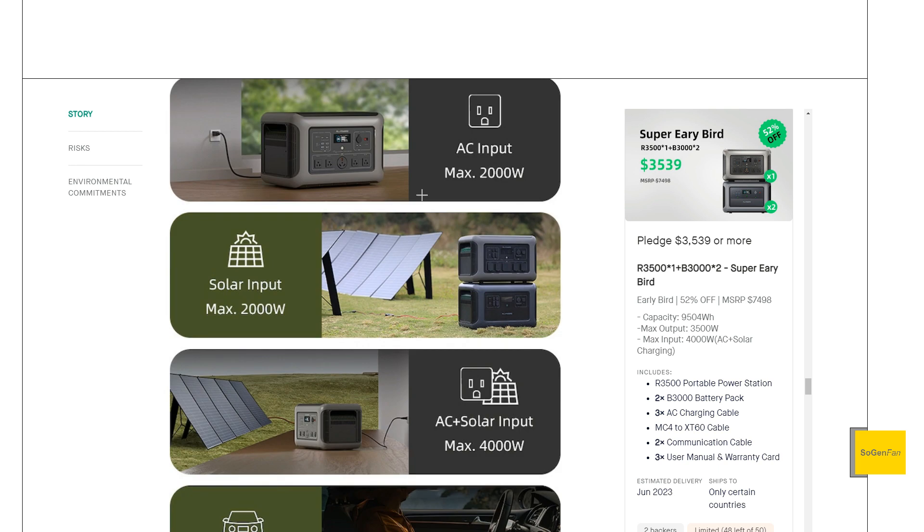For charging, we get 2,000 watts going in from either the wall or solar. You can double those up for 4,000 watts at the same time. The solar specs are pretty good — up to 150 volts, specifically 12 to 150 volts and 40 amps. You can get a lot of solar going into this thing, and with two units you can double that as well.